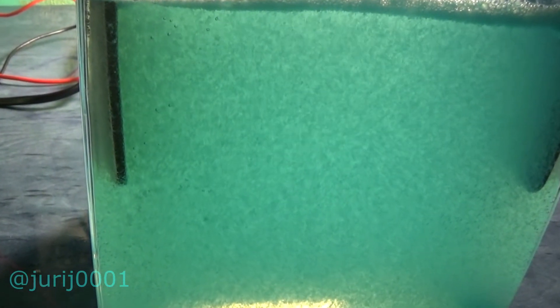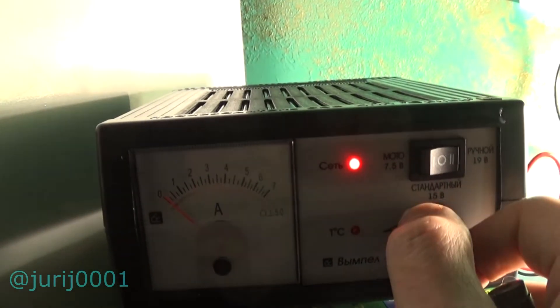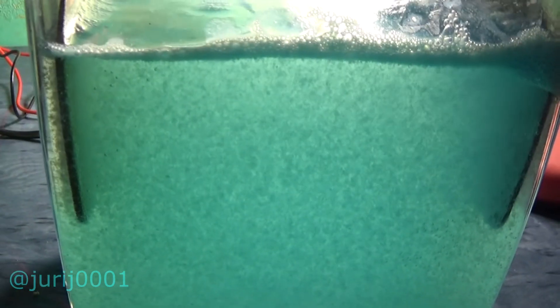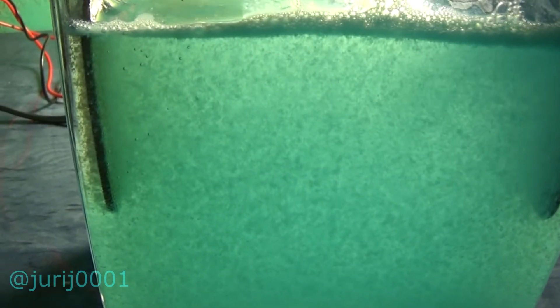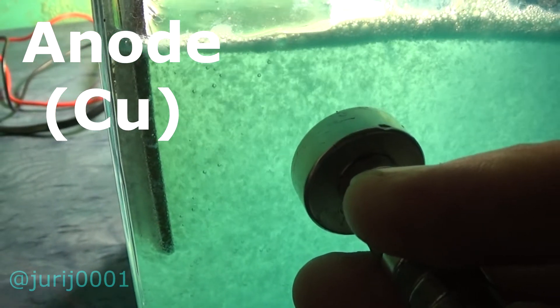Look carefully at how these flakes move. Now watch what happens if I hold the magnet up. I increase the voltage to 19 volts and the current to 1 amp. See how funny these flakes behave near the magnet — they are clearly moving up.